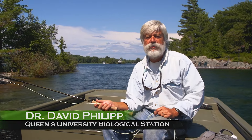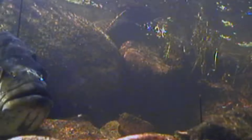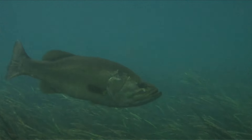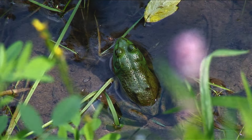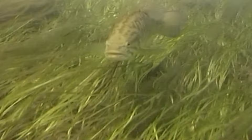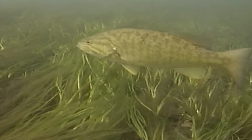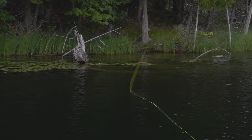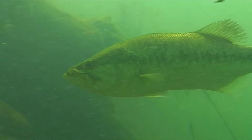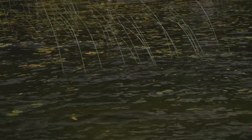Largemouth and smallmouth bass are similar in a lot of ways, but they do have some subtle differences. In the springtime as the water warms, they move into the shallows — to warm up, become more active, and look for food items like minnows and frogs along the banks. They're also moving in to spawn. As water temperatures warm up and spawning is done, smallmouth tend to move into deeper, cooler water more so than largemouth. Both can be found in shallows at dawn and dusk, but largemouth hang out in the lily pads and weeds in the shallows all year round.